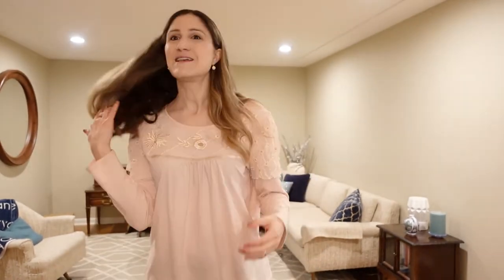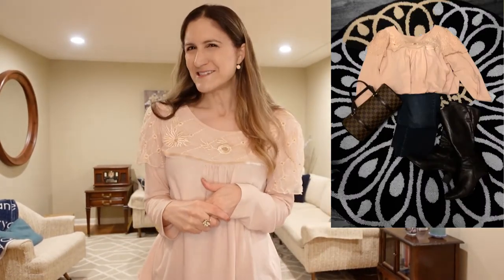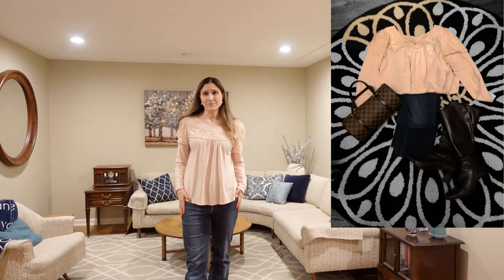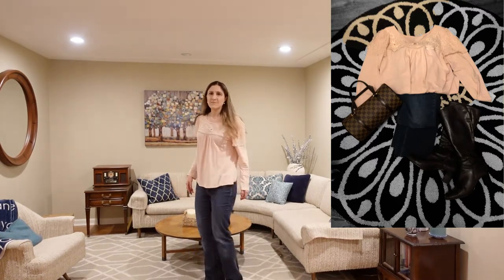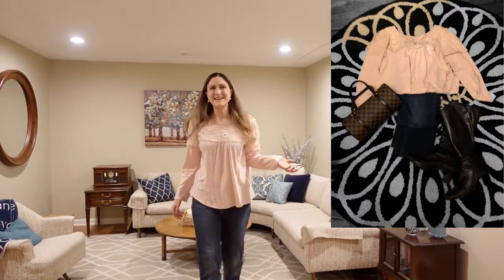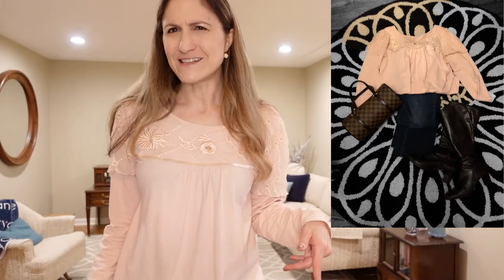Today I am wearing a thrifted top — I love it, it just has a little bit of a romantic feel to it. I think these earrings are thrifted, but I'm not sure. They're little roses. My jeans are thrifted and are by Boston Proper. And my boots are thrifted from Ann Taylor — just Ann Taylor, not Ann Taylor Loft. So that is the thrifted outfit of the day.